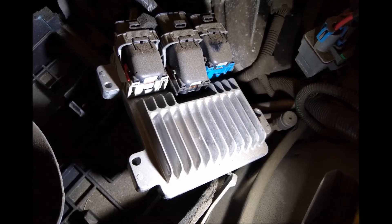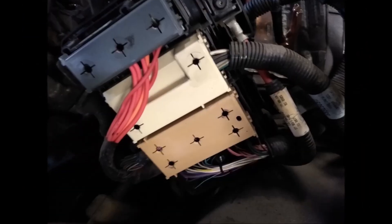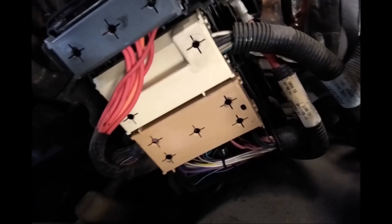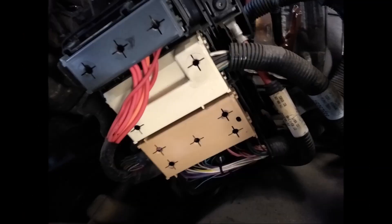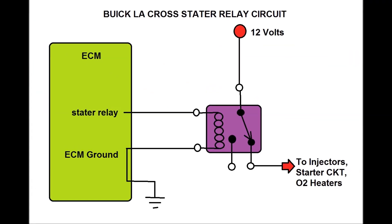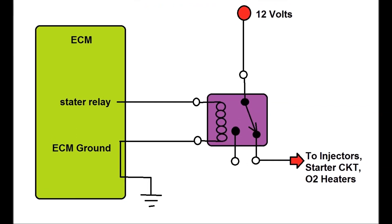We have three big connectors on the ECM, and one of those is going to be for the starter relay. The idea here is to find the actual breakage — where exactly the wire broke — because there might be other wires that are broken too, creating other problems. As you can see here, these are the three connectors on the back end of the connector connected to the ECM. We have to identify the center wire that goes to the relay.